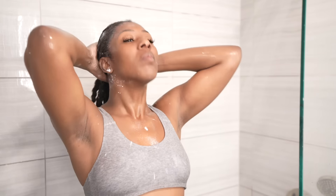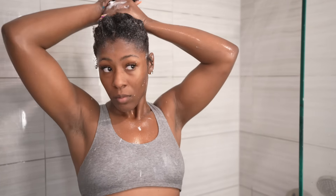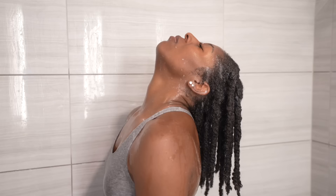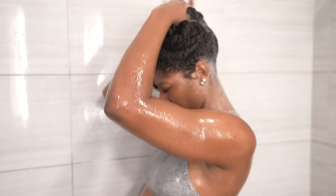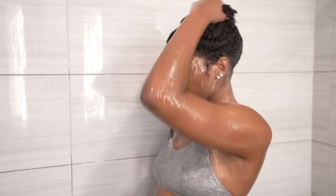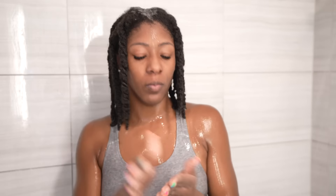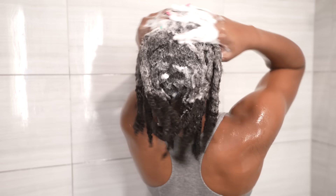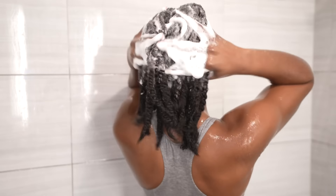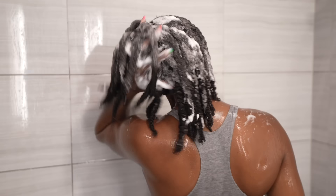Once I'm done thoroughly detangling my hair, this is what it's looking like. I make sure the perimeter — the kitchen and the edges — have a little love too, a little TLC. Before I go ahead and rinse the product out, as you can see here. In order for this style to turn out as popping as possible, we definitely have to start on super clean hair. So after I'm done rinsing the product out, it's time to go in with my favorite shampoo. I'm not even going to lie to you, y'all saw how much product was in it.